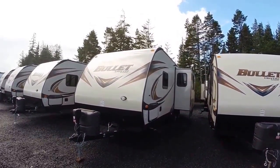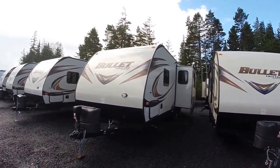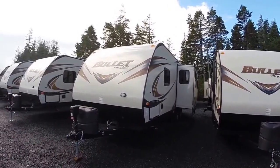Hi, this is Bob with Gibbs RV, and today we're looking at a 2016 Keystone Bullitt Model 269 RLS. It's a rear living with slide-out ultralight travel trailer.